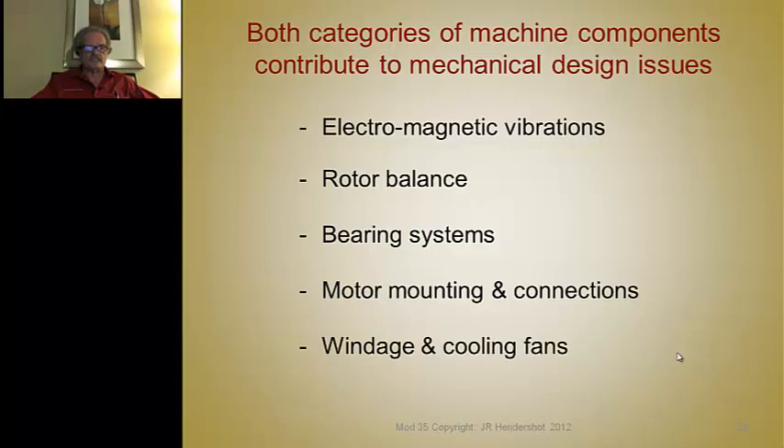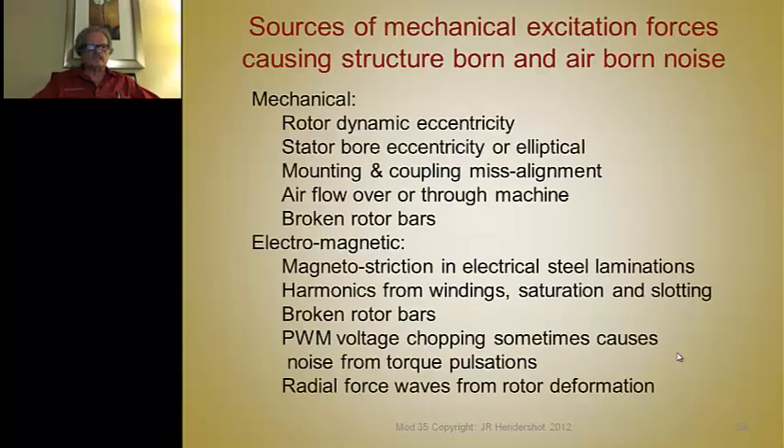The important mechanical design issues to consider are: electromagnetic vibrations, rotor balance, bearing systems, motor mounting, connections (lead wires and terminals), and windage and cooling fans. Sources of mechanical excitation causing airborne and structural noise include rotor dynamic eccentricity, stator bore eccentricities or elliptical stator bores, mounting and coupling misalignment, airflow over or through the machine, broken rotor bars in induction motors, and electromagnetic causes including magnetostriction in the steel laminations.